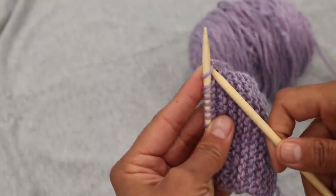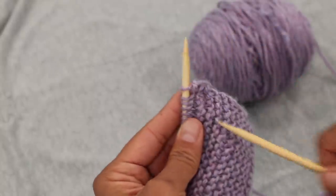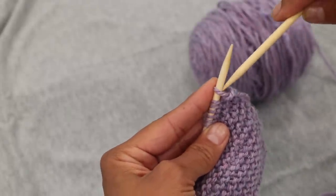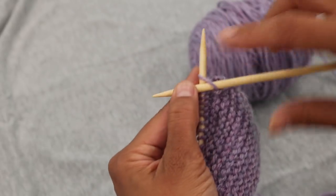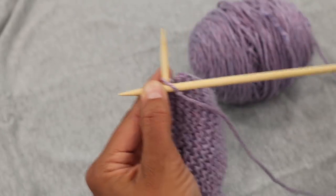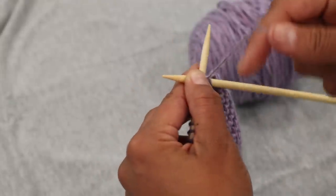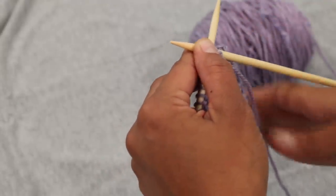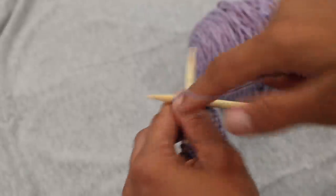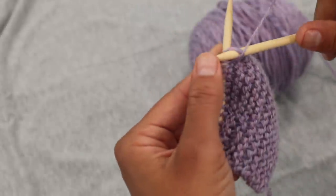So instead of inserting your needle front to back like you do for the knit stitch, this time we're going to come in back to front, just through this front loop of the stitch. You're still creating that X with your needles. You can hold it with one hand so you can pick up your yarn when you're first getting started, just so you understand the mechanics of the stitch.